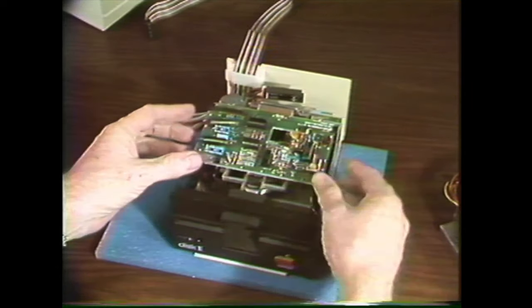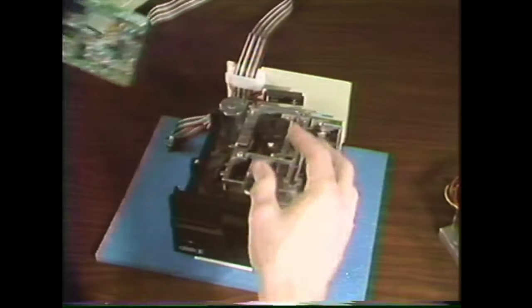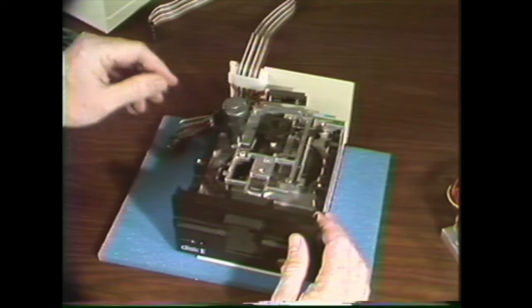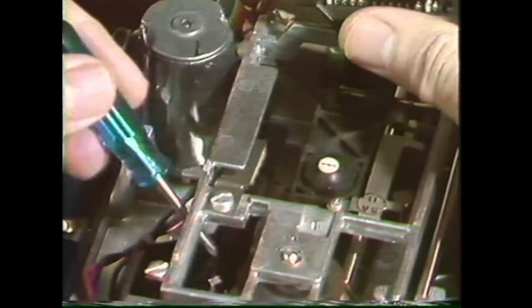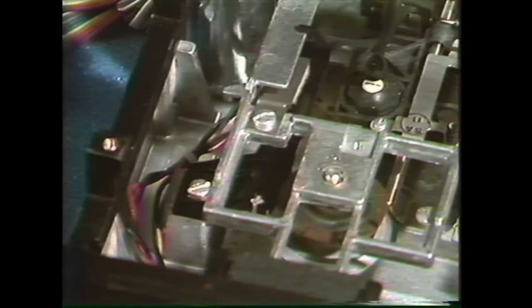The diskette stop guide is located under the analog card, so let's remove the analog card first. Some disk drives have adjustable stop guides and some don't. Here's one with an adjustable stop guide — it's this black plastic gadget right here — and there's the mounting screw and the adjusting screw.